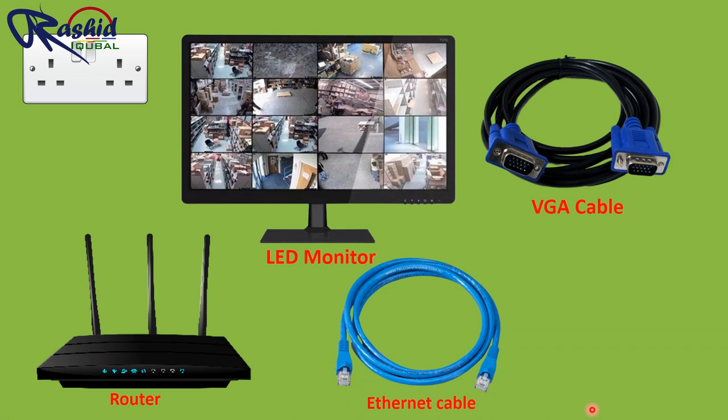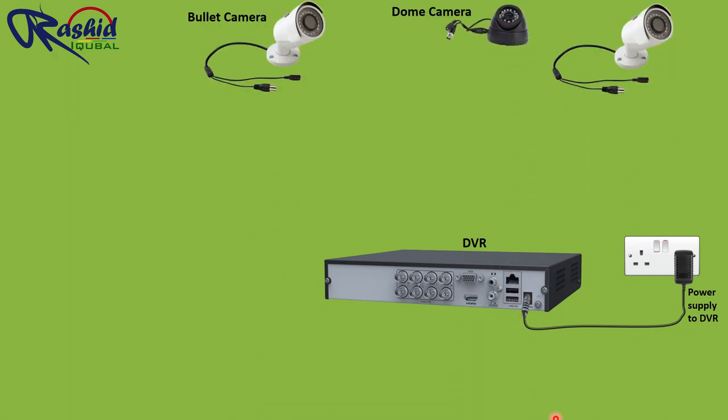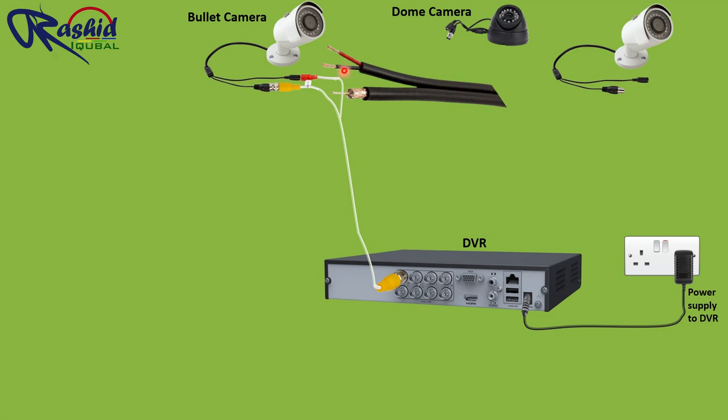Now let's see the connection of CCTV. First, we feed 12V DC power supply to the DVR. We are installing 2 bullet cameras and 1 dome camera. With the help of the extension cable and connectors, we connect the cameras to the DVR. The coaxial core connects to the BNC port, and the red and black wires connect to the DC connector. We will do all camera connections with DVR the same way.